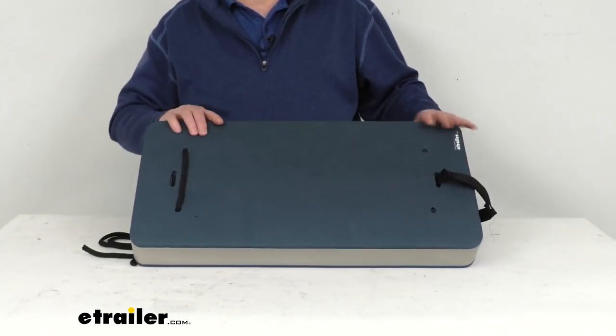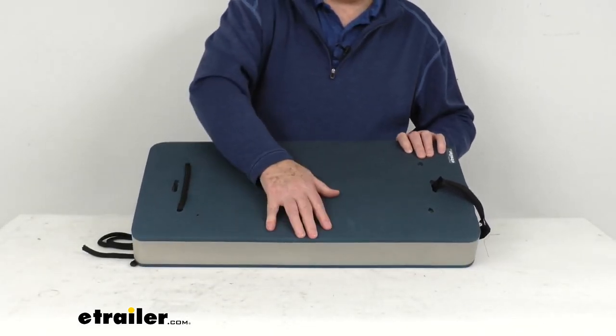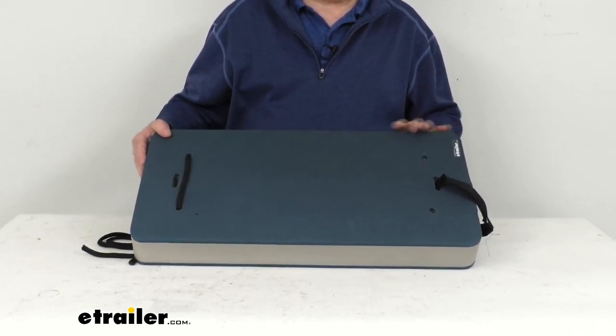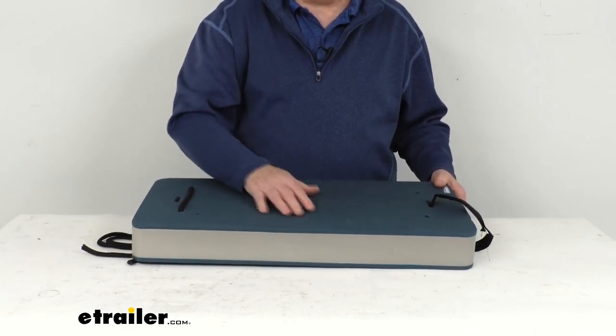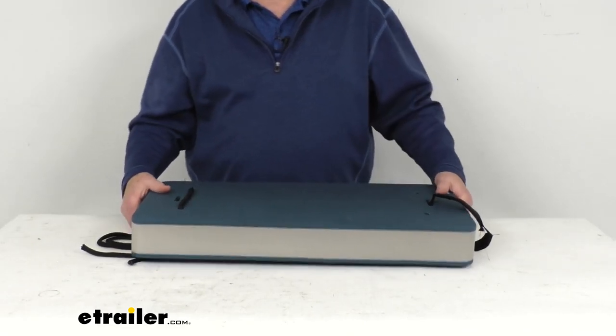This fender will help protect your boat's hull from any damage using this 24-inch long, 12-inch wide flat foam boat fender. It helps cushion impacts with any docks, mooring buoys, or other boats.